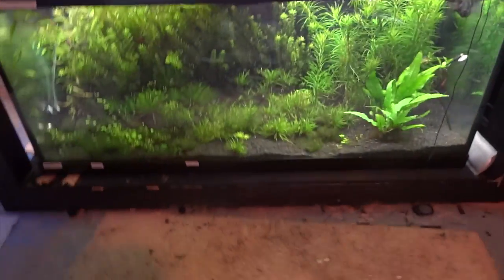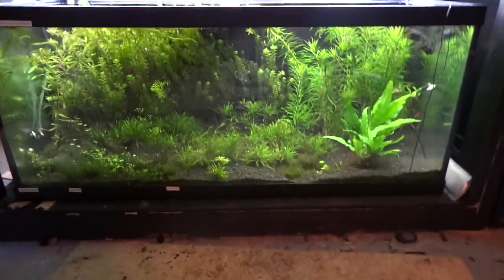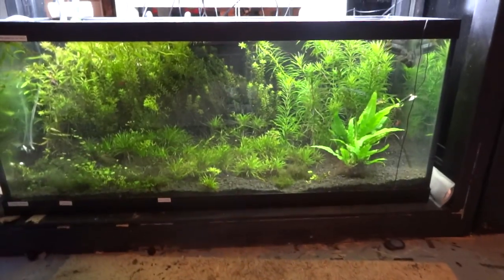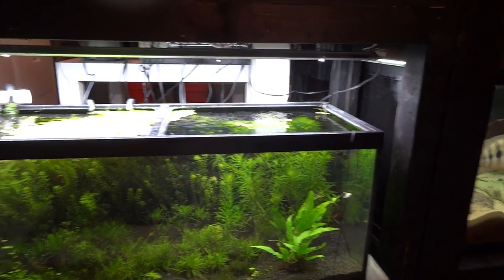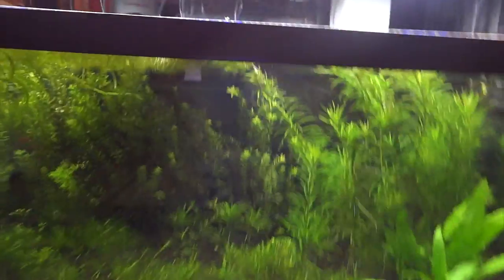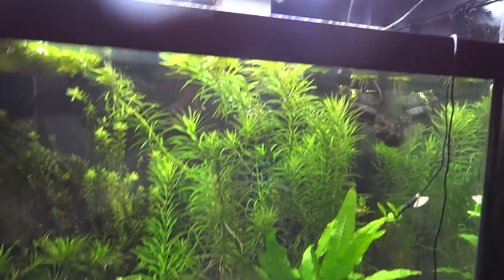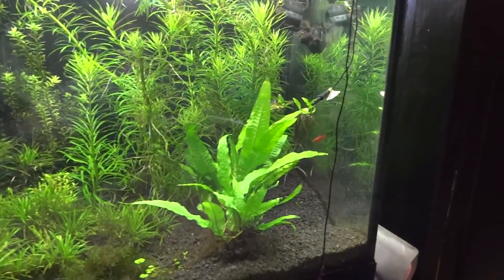Down below is a 75-gallon planted — not much going on with that, just kind of a grow-out tank for plants that I want to bring up into the other tanks or plants that I'll sell. I've got a bunch of Blyxa, and the main things right now that I've got a bunch of extra are the Rotala Rotundifolia and the Limnophilia Aromatica. I've also got this Java Fern I'm looking to get rid of. Let me know.